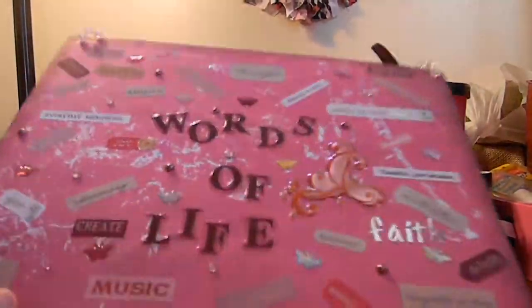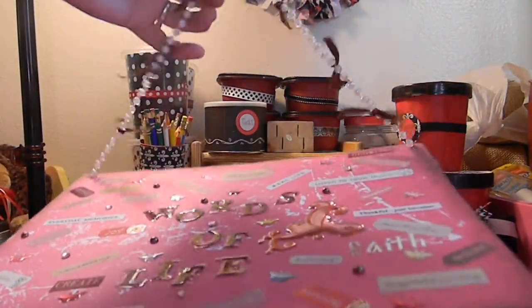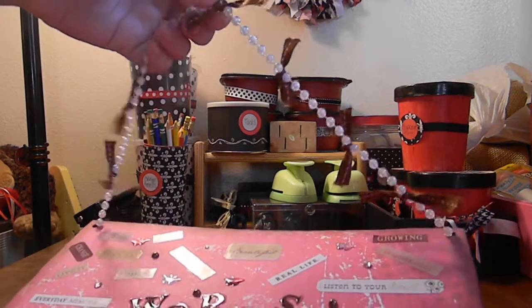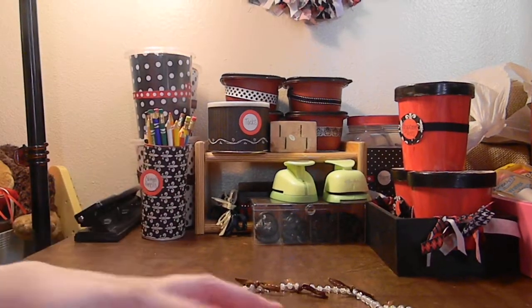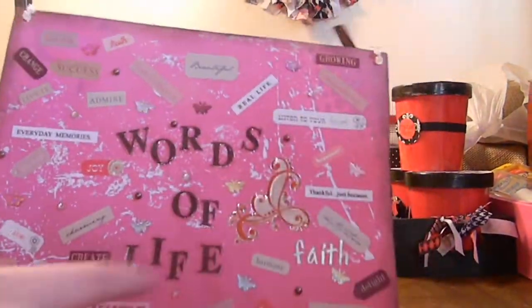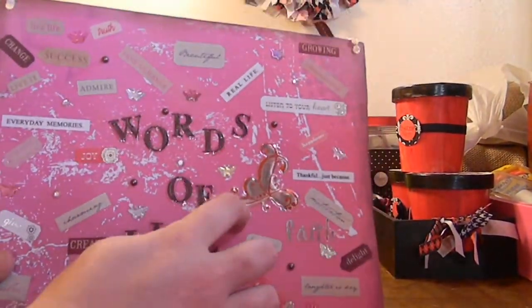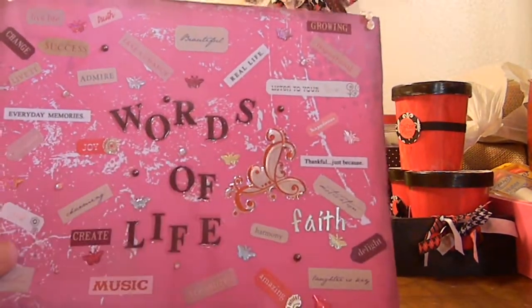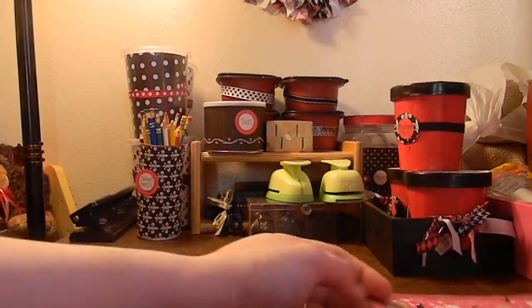I don't know if you guys can see it. Then I had some iridescent pearls — a strand here — so I just did that and tied some pink and brown ribbon on it. I love how it turned out. I had a lot of fun making it. I had some bling and there's an epoxy sticker. I love it — it's like a florist world.